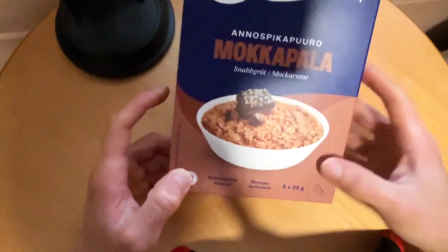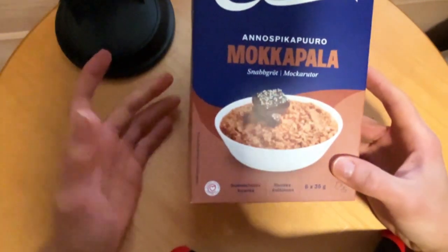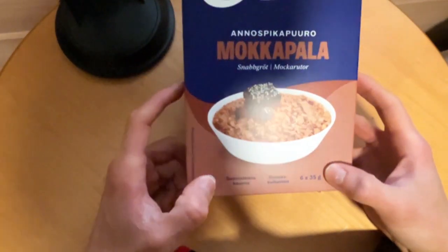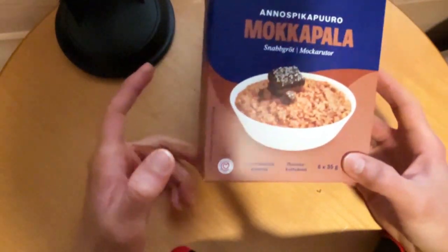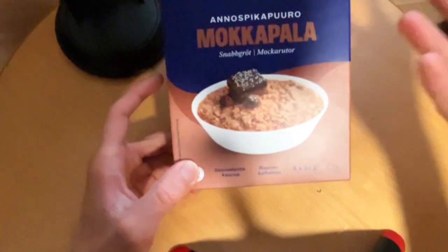There is fiber and sugar in a good balance, and salt in a good way, and the fats are quite balanced there.